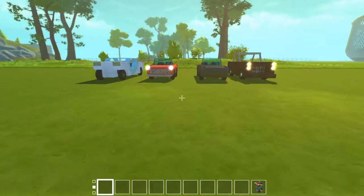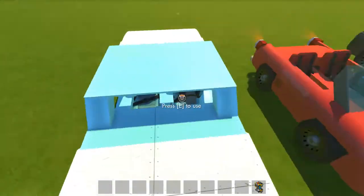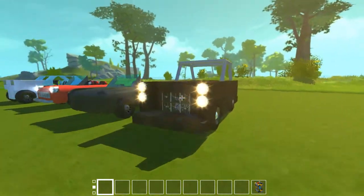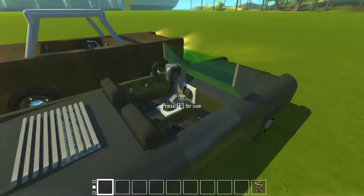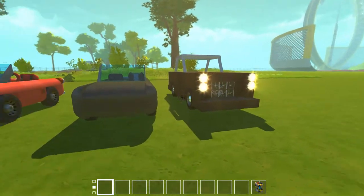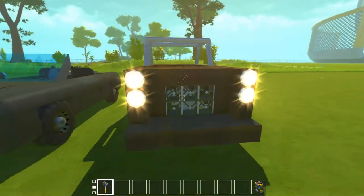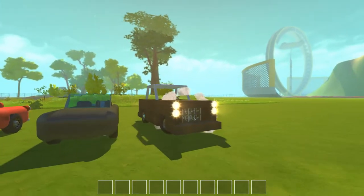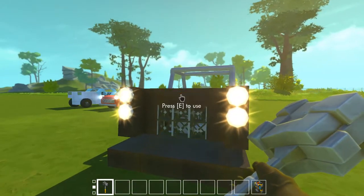Hello everybody and welcome to the video. Today I will show you how to make mini cars, which is basically a small car - very small cars like these things. This thing is ugly, I know. It sucks, it's made to be bad. It's super slow, holdable. The only thing cool about it is this.